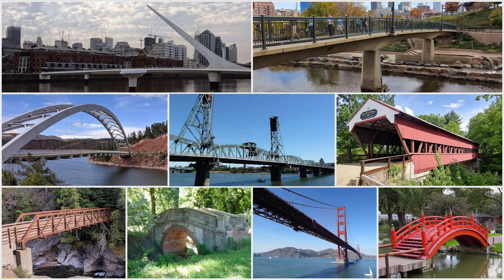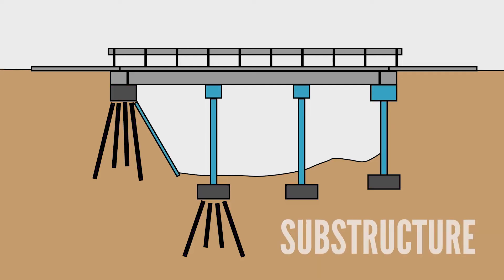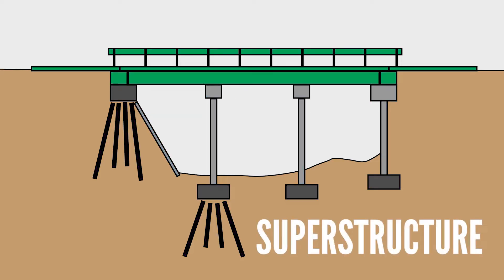The people who engineer bridges consider lots of factors such as the distance the bridge needs to cross, the location, and what materials are available before they choose the size, shape, and design of a bridge. Bridges have three main sections: a foundation, a substructure, and a superstructure.